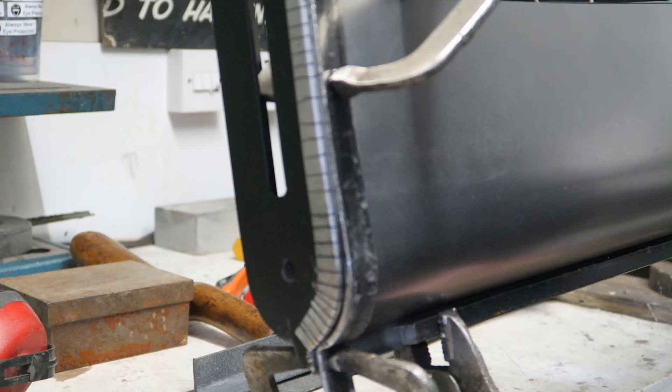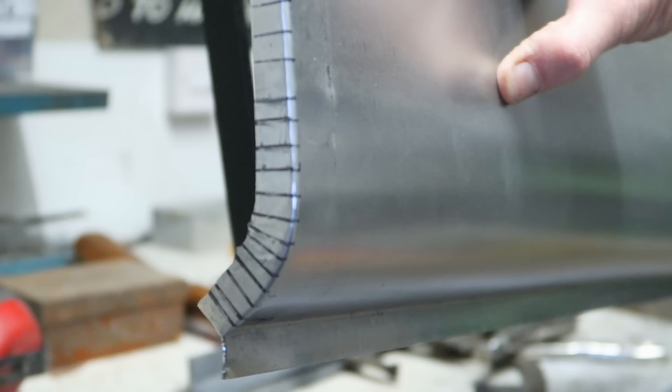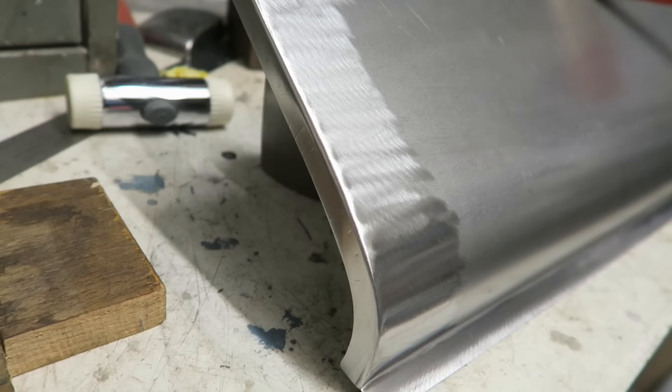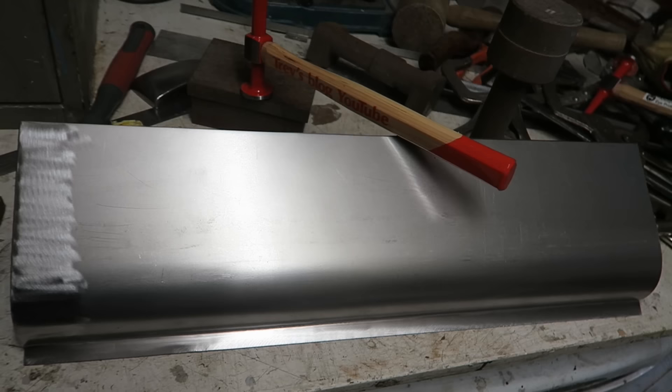I'm going to call this repair panel complete. I've done what I wanted to do - form a curved sill panel with a wheel arch return lip and also a right angle lip at the bottom so it could be spot-welded back to the vehicle.